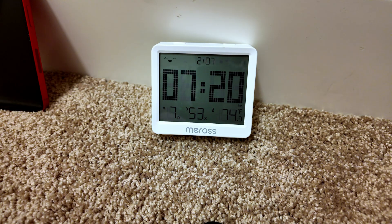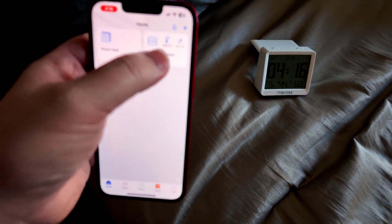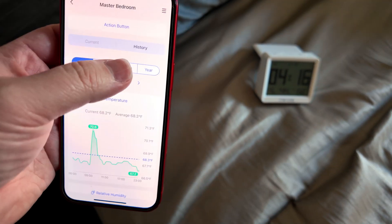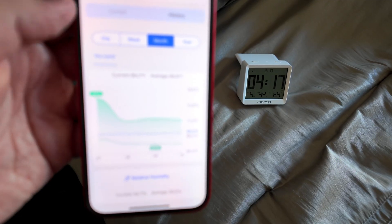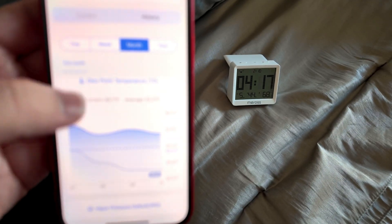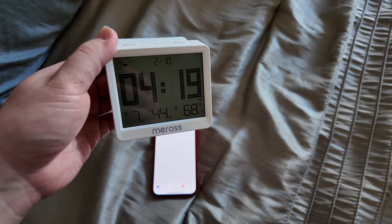I've had this smart thermometer set up for the last couple of days. Let me show you the history — hit the history tab. My favorite view is monthly: we've got graphs of the maximum temperature, minimum temperature, average temperature, and the same for humidity levels. It's all very cool. The history does work and works very well.